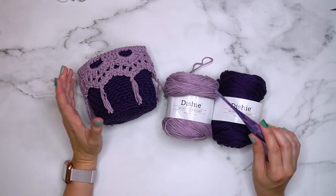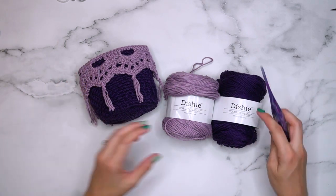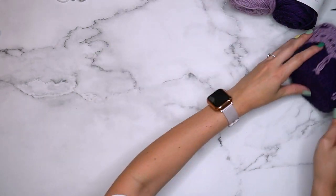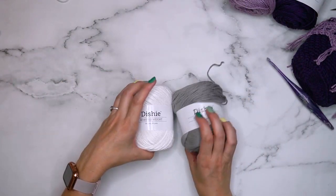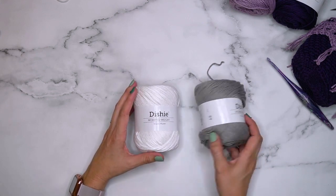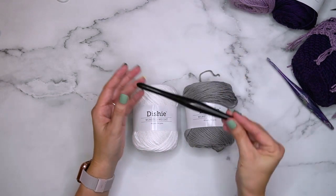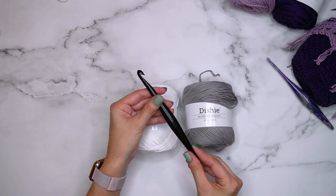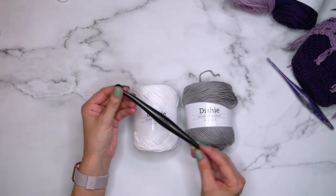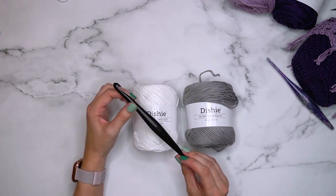Now let's talk about how we're going to make a basket that's a little bit bigger using three strands at once. For that project I'm still using Dishy yarn, and I'll be using this dark gray called Silver and this white, then switching to a larger hook — the P hook, which is 10 millimeter. This is also a Furls Streamline in the wood and it's great for these type of projects.